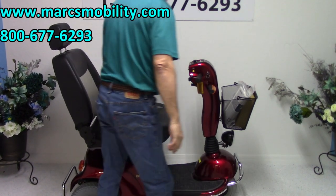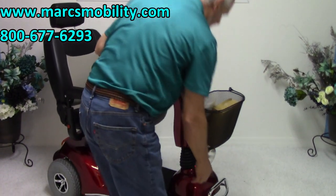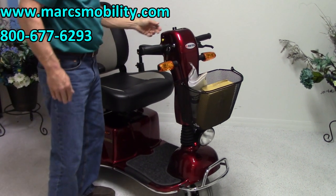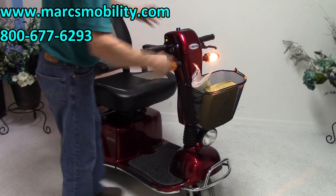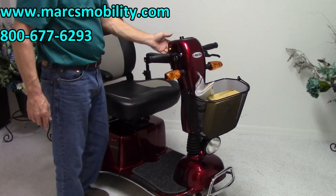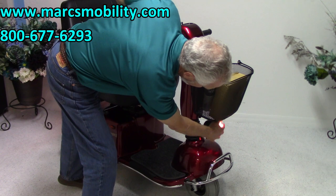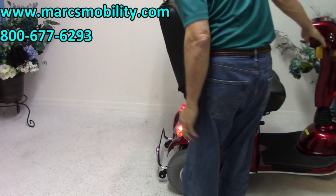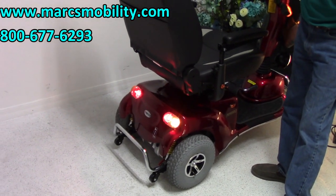It comes with a full lighting package. If I turn the scooter around you can see the front lights. These are your flashers — so that would be your left flasher, and you have the same in the back, and you have the right flasher. You also have your headlight — this is a full size headlight. And you can see the back lights and the flashers on the scooter in the back.